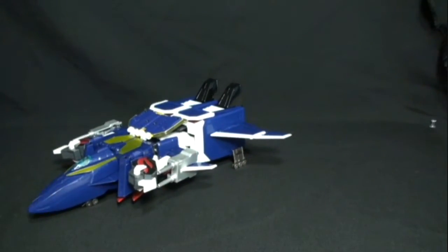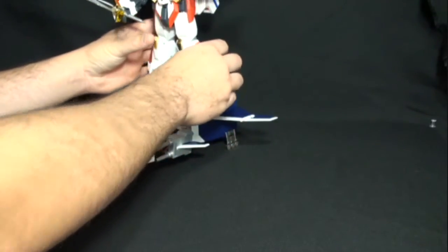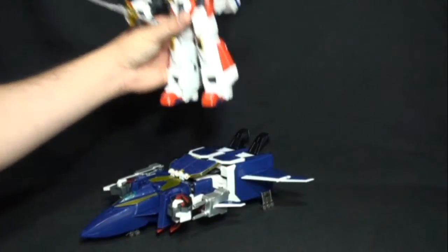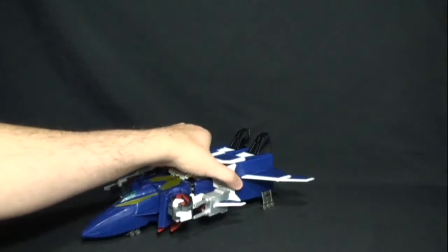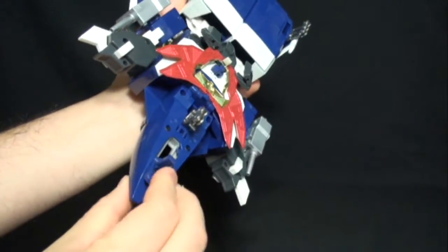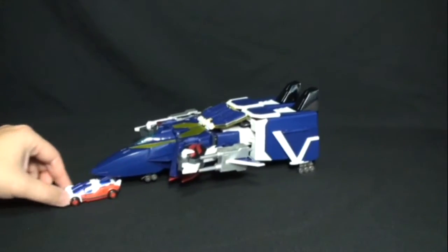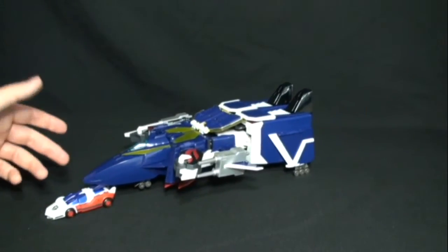There are a couple of extra features for the jet mode shown in certain episodes and in the instruction manual. You can have King X Kaiser ride Dragon Kaiser like a sky sled, which is interesting if you want to display them that way. You can also fold X Kaiser's wings down, flip up a little part underneath, and peg it onto the back of X Kaiser's car mode so the car pulls the jet — which is kind of odd given the jet's size, but you can do it.